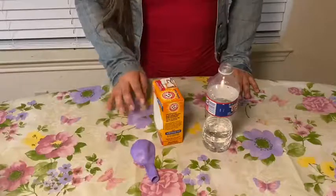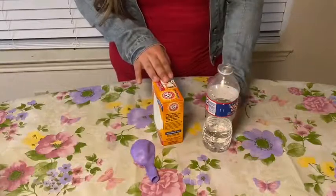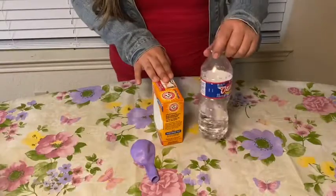Hey guys, welcome back to another video with me, Shirley, from Megbee Elementary. Today we are going to be making a baking soda and vinegar balloon experiment. We will need a balloon, baking soda, vinegar, and a plastic cup.